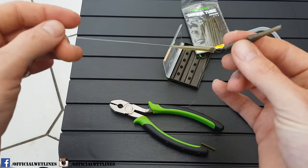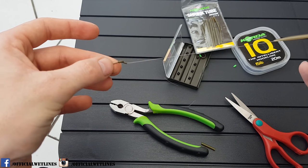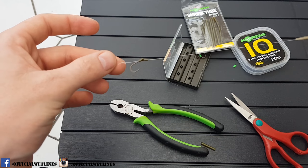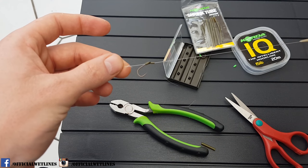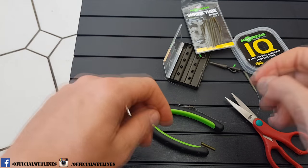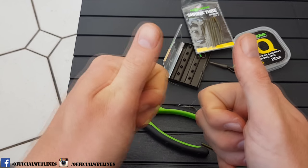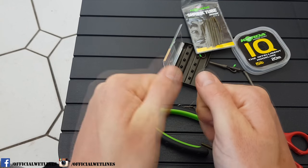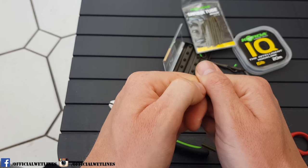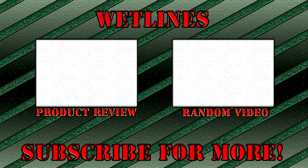And that's it, you're ready to go. There it is — that is the knotless knot hair rig. I hope this is enough information for you. If you push a like and subscribe to our channel that'd be great. My name is Tony Knight, and remember, keep those lines wet!